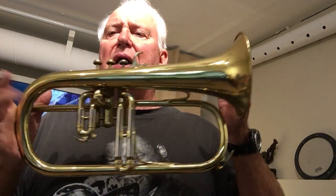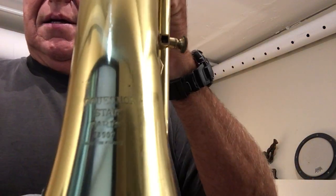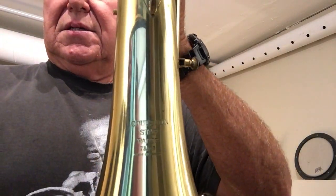How about a big bonsoir to my good friend, a Queen on Star flugelhorn. Serial number — I want to say 73907, yes. Okay, there you can see the engraving.